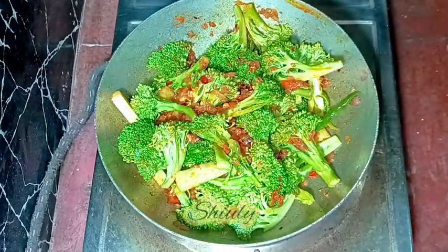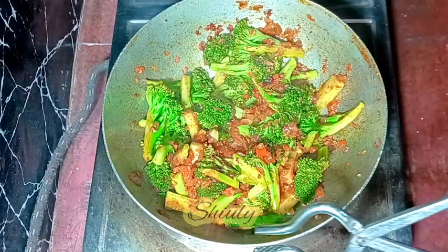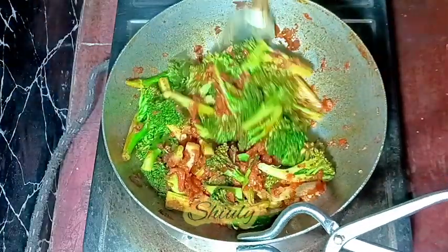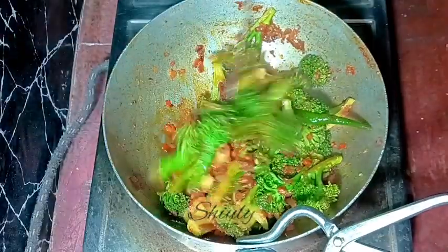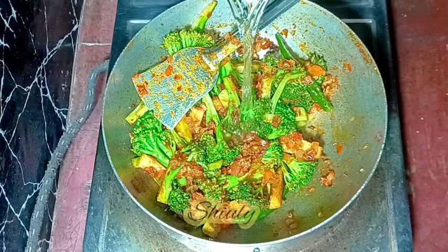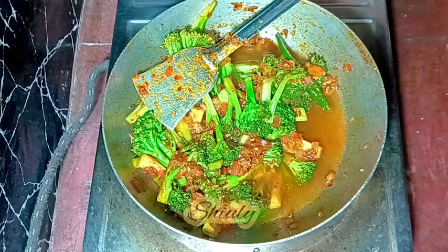We cook on medium to low heat. After about five to six minutes, some water was released from the broccoli and that water has dried up, but the broccoli is not cooked well yet. Since I want to make a dry curry, I'm not adding too much water — just a little.